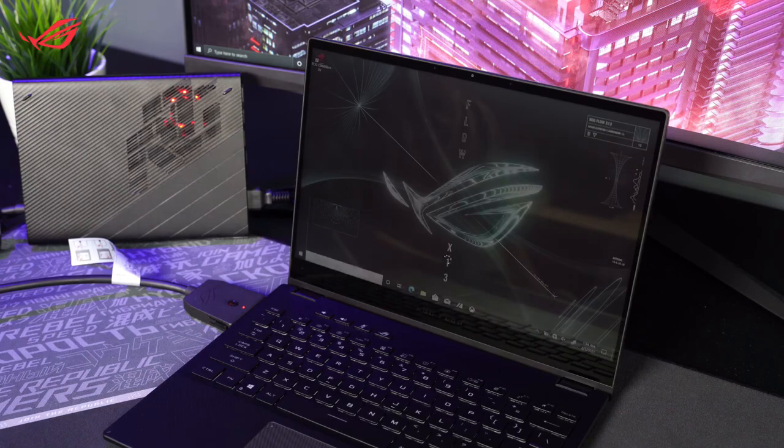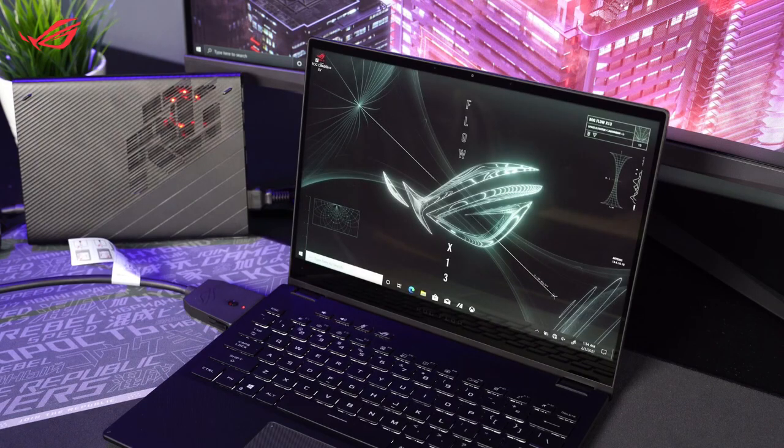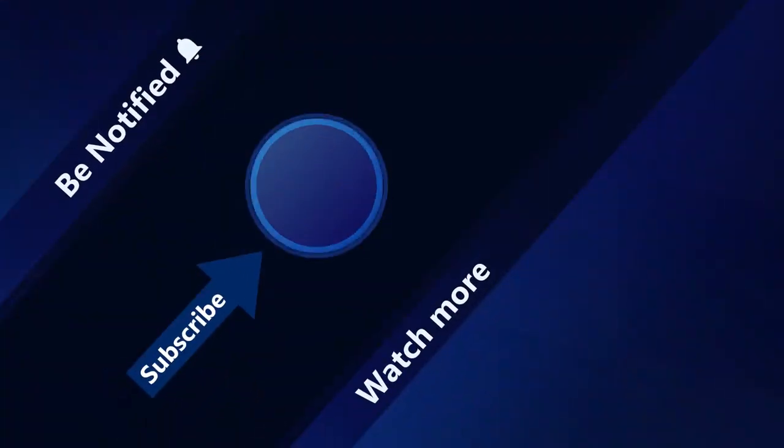Enjoy the pro-level speed of ROG XG Mobile. Subscribe to our ASUS support channel — we are happy to provide you with more useful information.